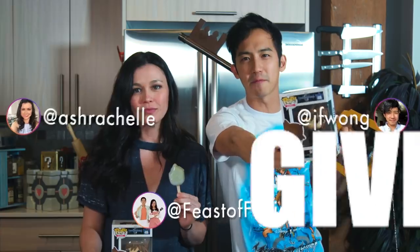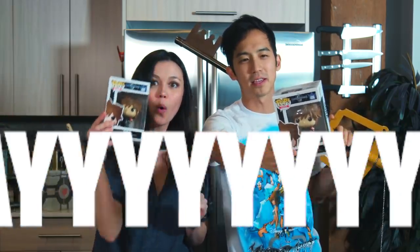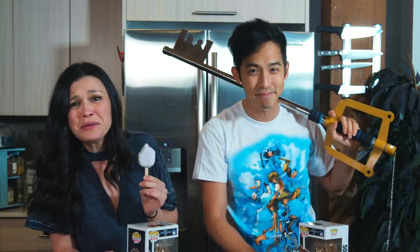If you are following us on Instagram, guess what — you could also win some of these pop figures of Sora, the main character of Kingdom Hearts. He has a keyblade on the figure, and you too can win this keyblade I am holding in my hand. We will ship this all the way out to you wherever you are in the world — just follow us on Instagram to enter. It's as simple as that.